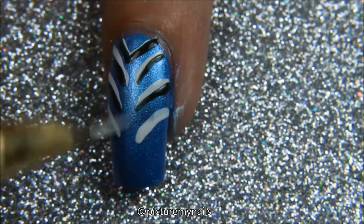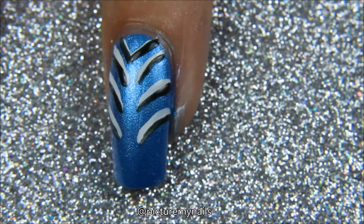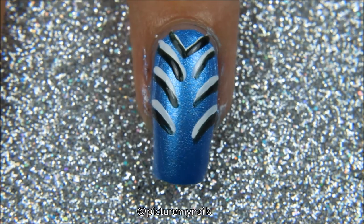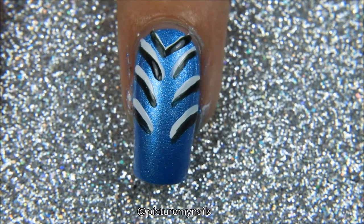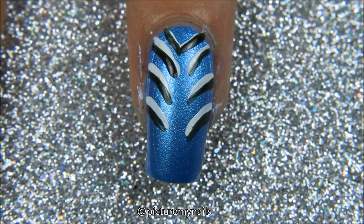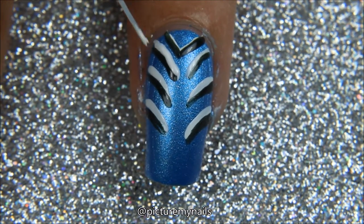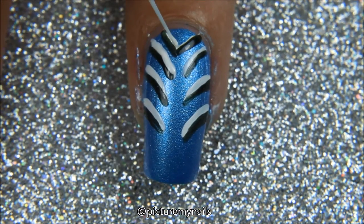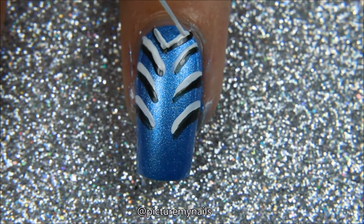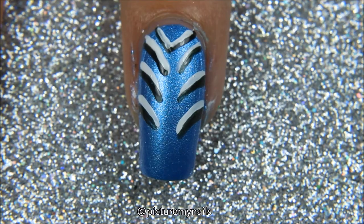And then once I get down to the last one, I do a clean up a little bit. I realize that that top line, the black line, it seems a little thick to me.